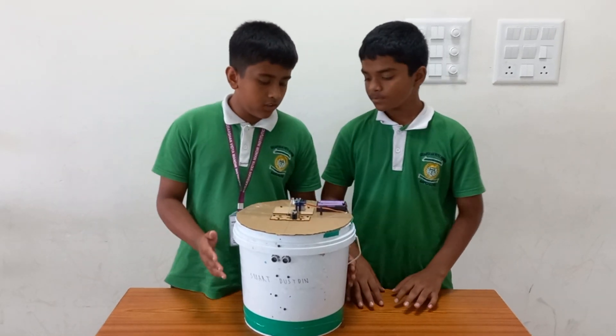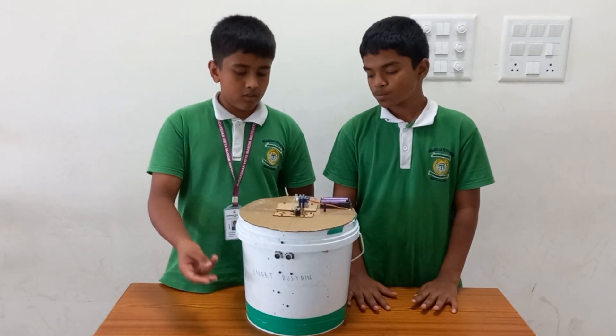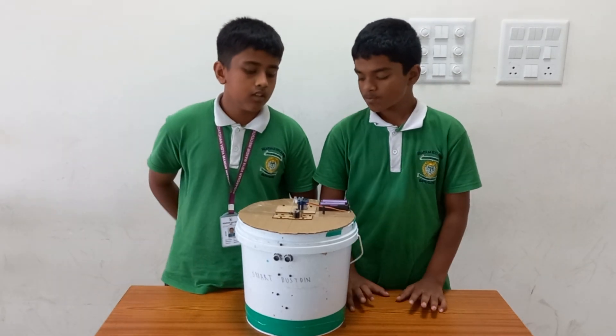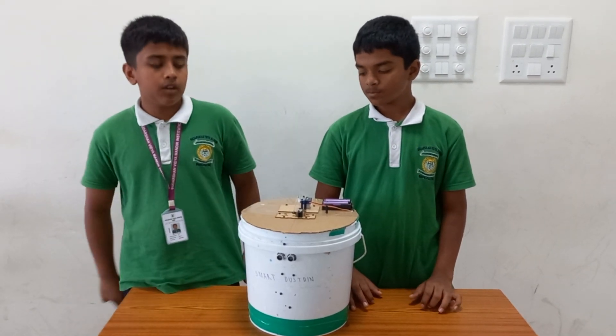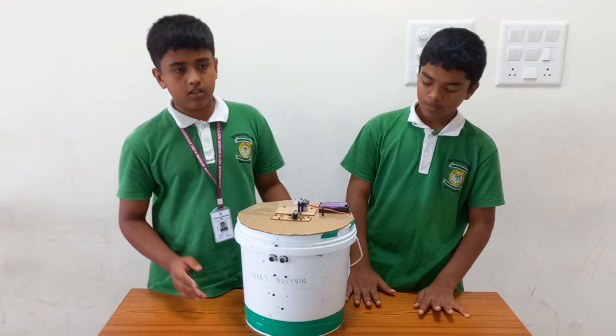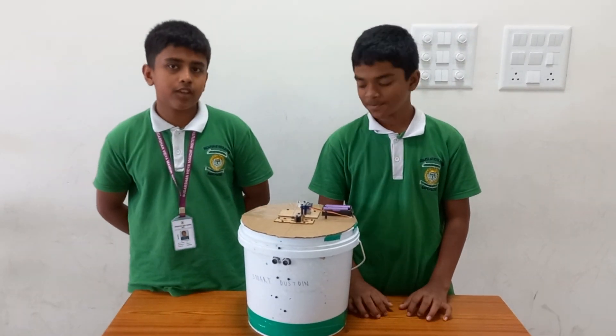This is useful for waste management as people can just go near it and throw their waste — they don't need to open the lid by their hands. We used an existing waste bin to make this smart dustbin. Thank you.